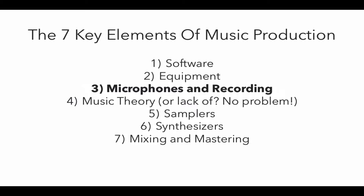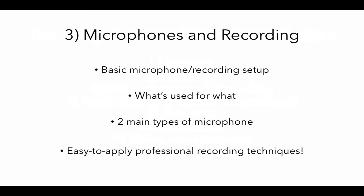I'm going to teach you the basics of recording professional quality audio, and this still applies if you want to make electronic music because you're likely to need to record vocals for your tracks. We're going to go through basic microphone and recording setup and I'm going to show you on camera how to set that up as well.